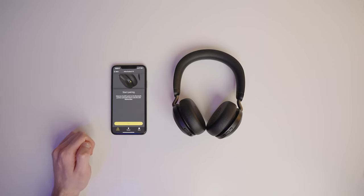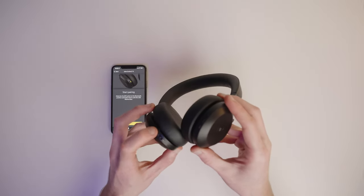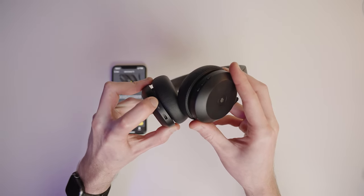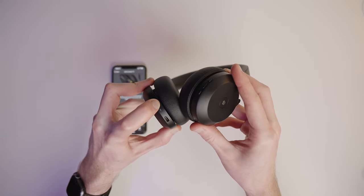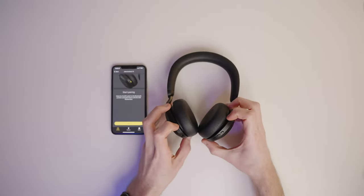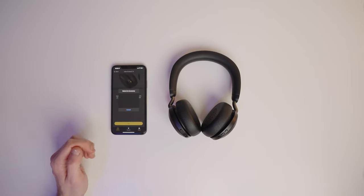The app is now asking us to slide the on/off switch into the Bluetooth position and hold it until the LED flashes blue. So we're just going to slide that switch forwards. We get that blue light, so now we can release the button and in the app on the phone we're going to tap on pair. This opens up a window searching for nearby Bluetooth devices, and once the headset pops up we should be able to tap on it to get it connected.